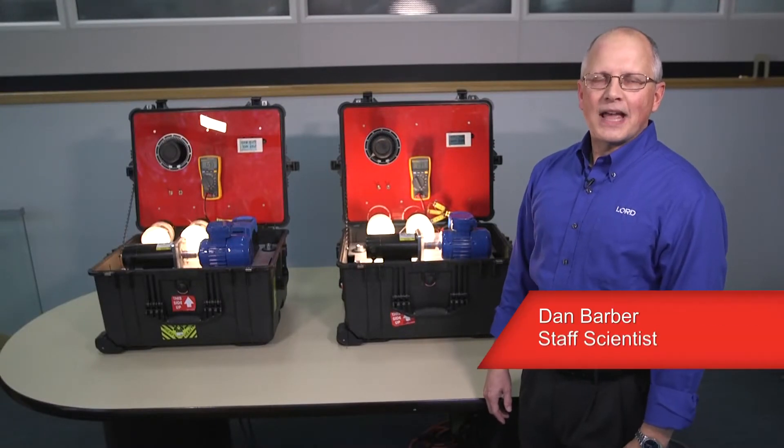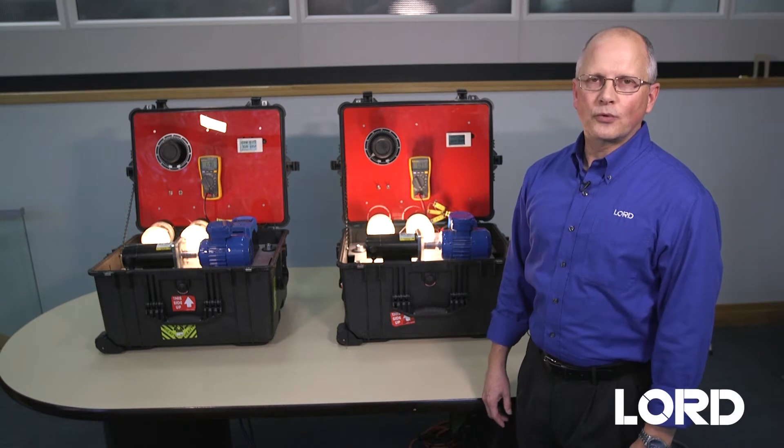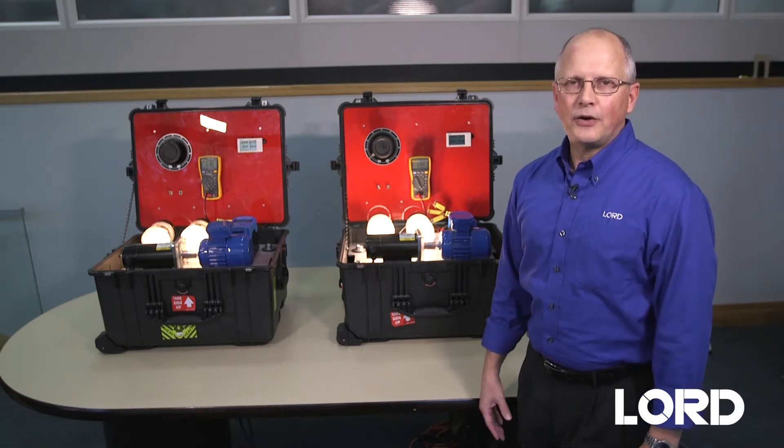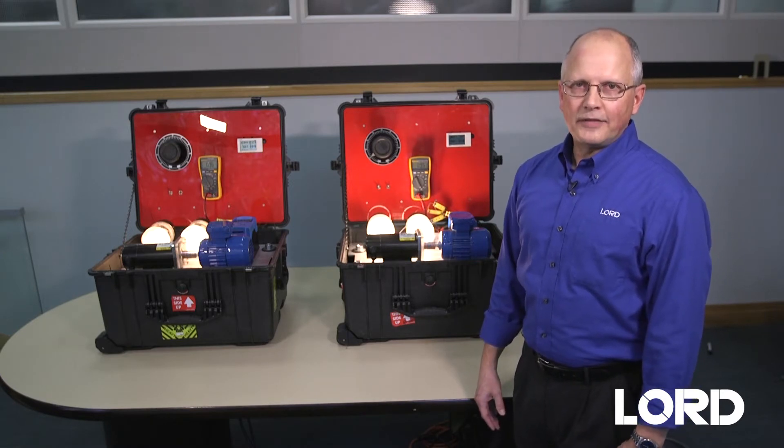Hi, my name is Dan Barber. I'm a Staff Scientist and Applications Engineer with the Electronic Materials Group at Lord Corporation. I'm here today to tell you about our Cooltherm EP3500 High Thermal Conductivity Epoxy.